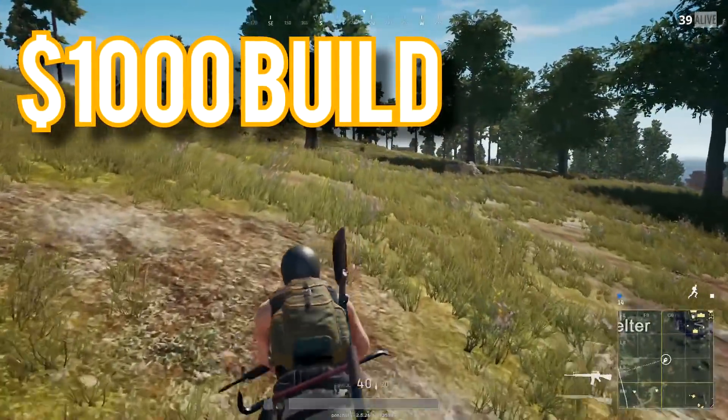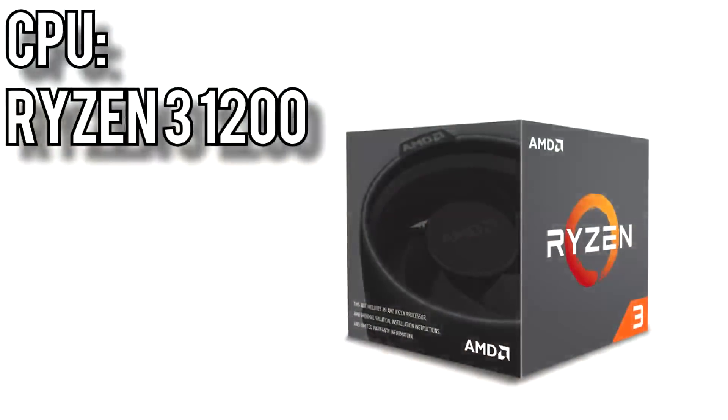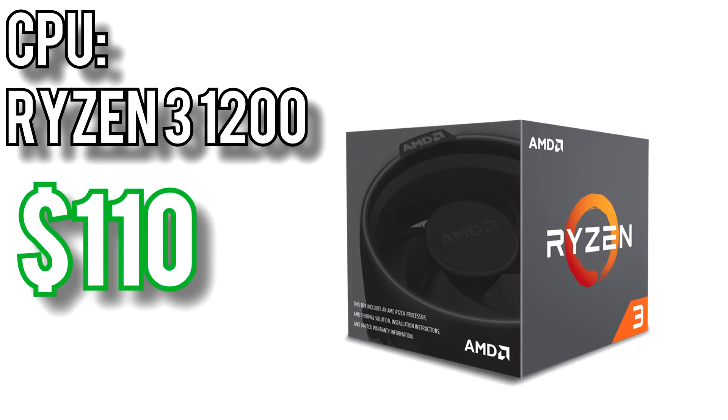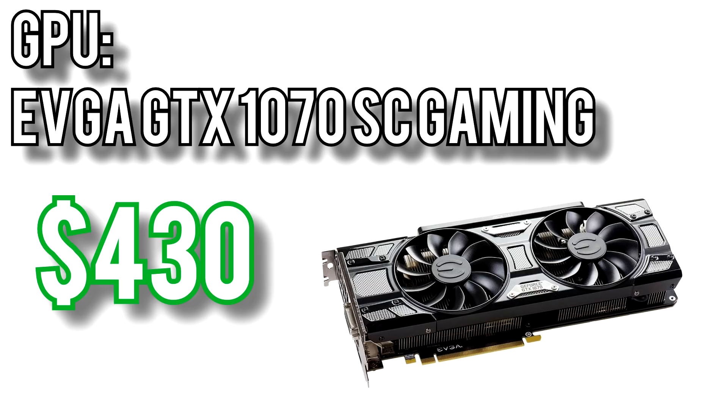Finally, we'll look at the $1,000 build. Based on your feedback in the comments, I've changed this up quite a bit from my previous recommendations. For the processor, I'm recommending a Ryzen 3 1200 for around $110. It's a great overclocker out of the box and since it's a true quad-core, it should have a very long useful life. The reason I went with the inexpensive 1200 is because of the graphics card — I'm going with the EVGA GTX 1070 SC Gaming for about $430. It's a big increase in price from the 1060 but also a big increase in performance, somewhere north of 30%. It'll pretty much max out any game at 1080p and you'll be well taken care of at 1440p and even into 4K gaming.